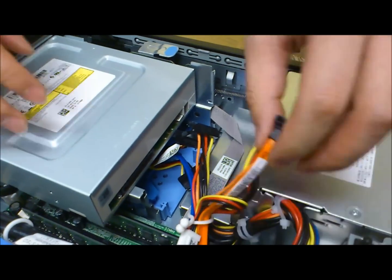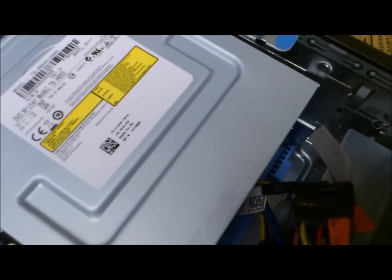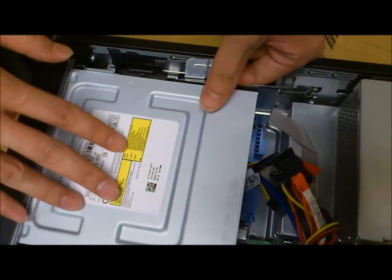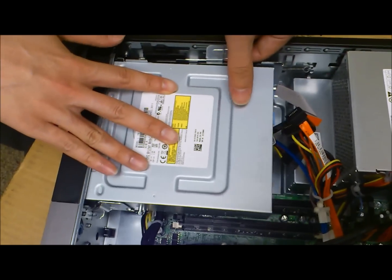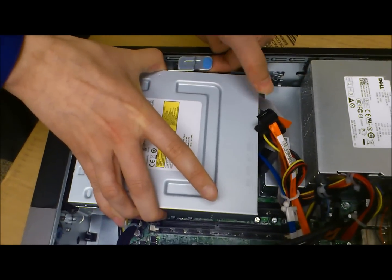This just makes it easier to take the DVD-ROM drive out of the computer. Here on the left-hand side we'll see a tab. What we need to do is just pull on this — this releases the lock so we can push the DVD out and remove it from the computer. We'll just push this out and slowly lift it straight up.